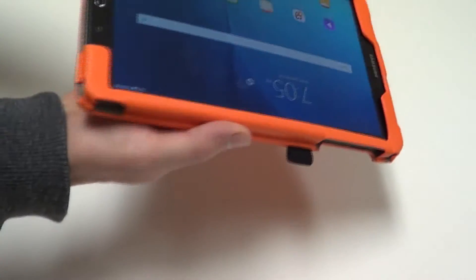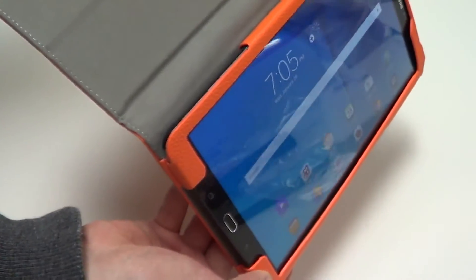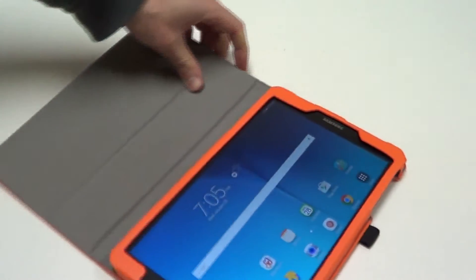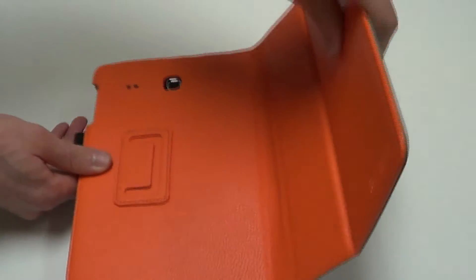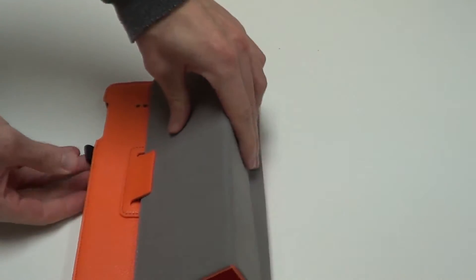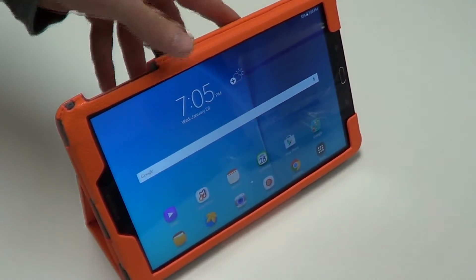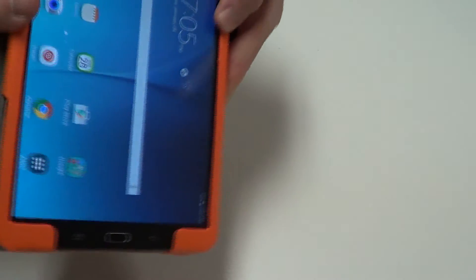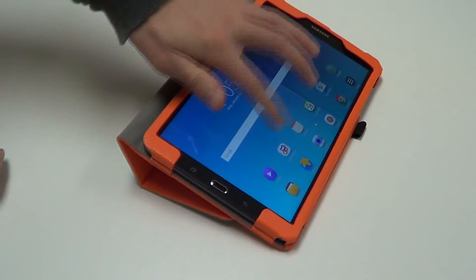Once the front cover is opened, you'll see that the rotating feature is still fully functional when turned. You'll also see that we can use the cover here as a stand — simply fold it over and tuck in the cover into this tab here. It can either be propped up at a great viewing angle, or if you need a steady typing angle, simply rotate it in this direction and prop it up at this angle, and it's going to be very steady for when you're typing on the screen.